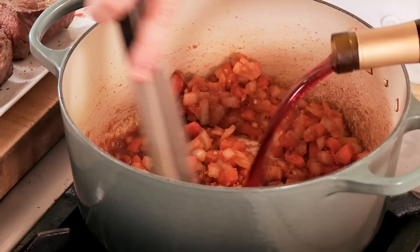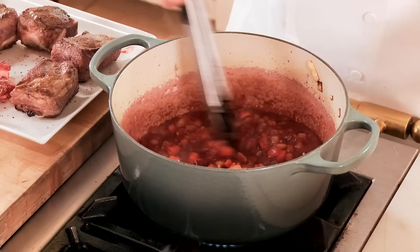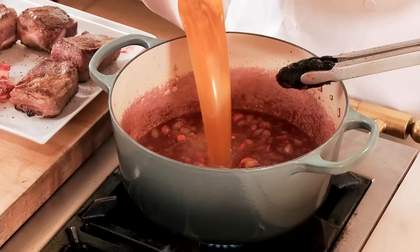We're now gonna deglaze the pan with red wine, stirring the vegetables as we add it so it'll thicken nicely. Smells wonderful. We'll also add some beef stock to that as well.